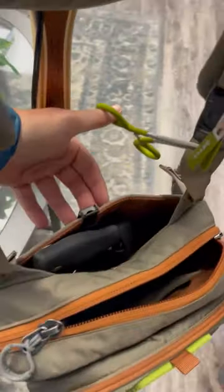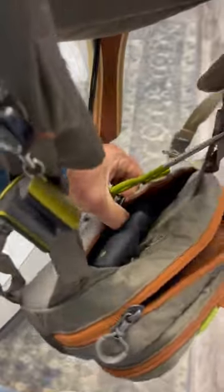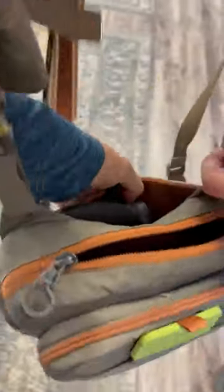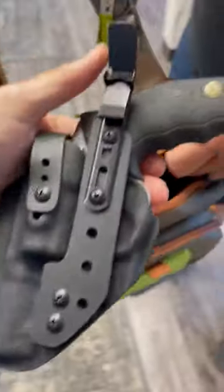All right, so we've come up with another custom work for one of our customers here. This is a bag style holster to go into a fly fishing kit. So traditional setup, we've added a strap holster for it, but we've used one of our industry partners UltiClips clip here to make sure that it fits in the bag.